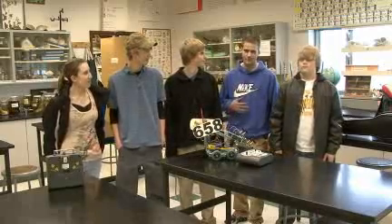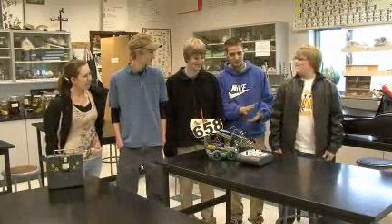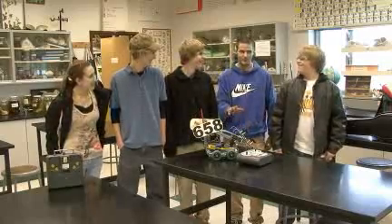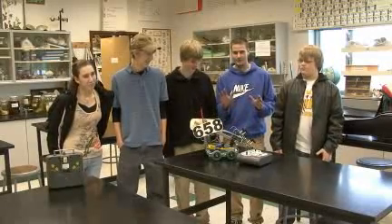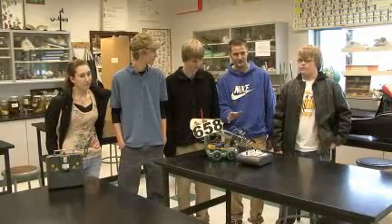I'm Michael Stringer. I was the programmer. I set it so it would go forward when you press the little joystick. I programmed the autonomous so that it would do it without anyone touching anything — it would go around using a program called EZC.